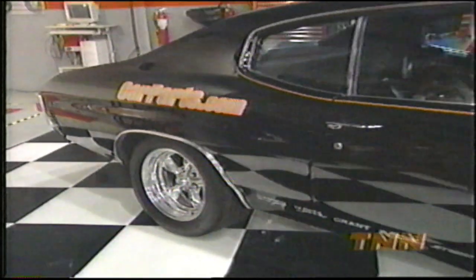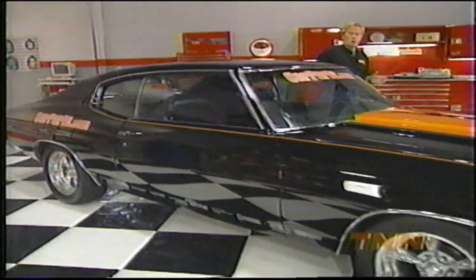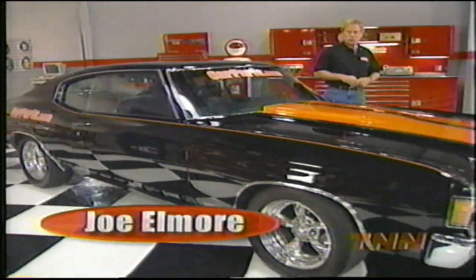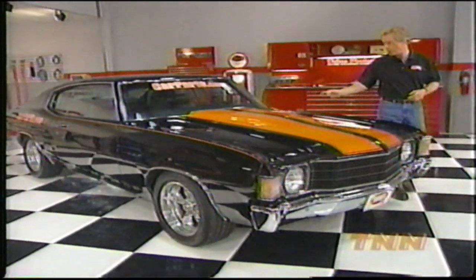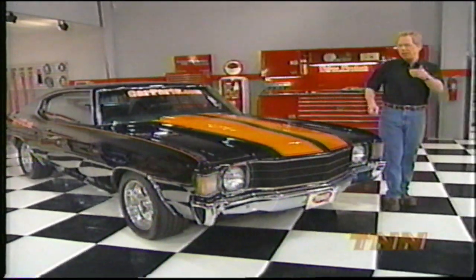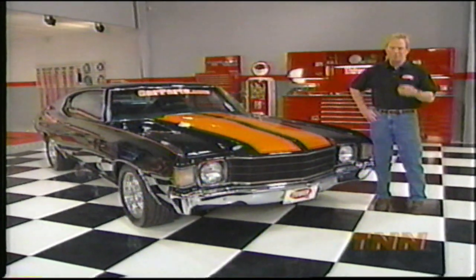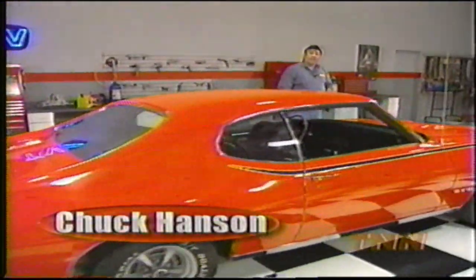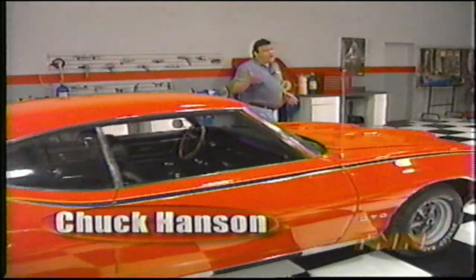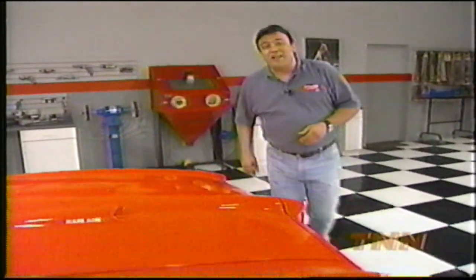Welcome to the Horsepower Shop. For many of you, the GM A body is a popular platform for just about any kind of street machine build-up. The Chevelles are out there in the largest numbers. But did you know it was the Pontiac GTO that launched the muscle car movement back in 1964? Just take a look at this '69 Judge. The carousel red paint and eye-popping graphics make this limited-edition GTO a real attention-grabber.